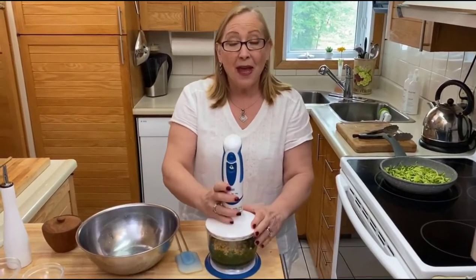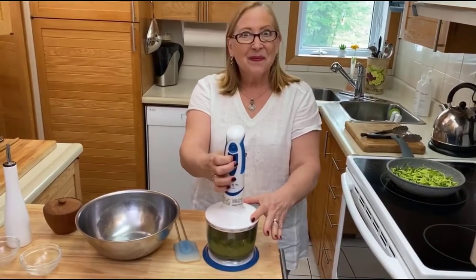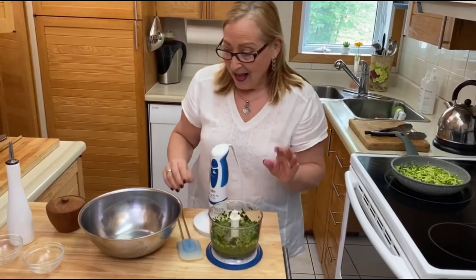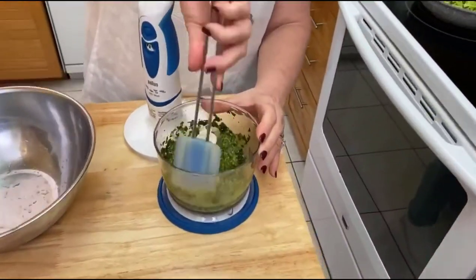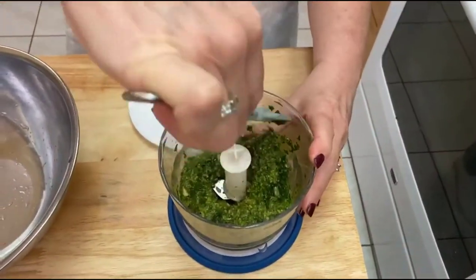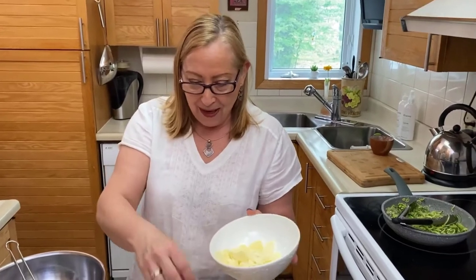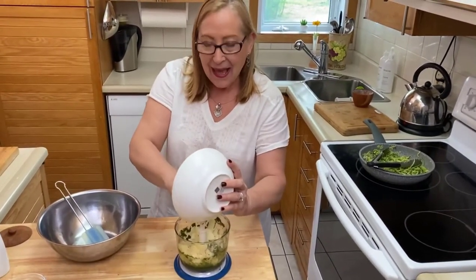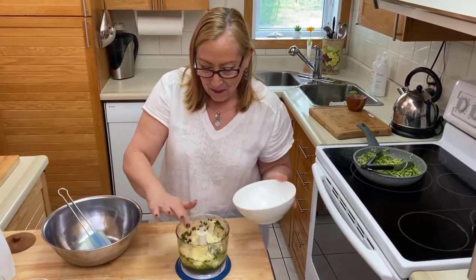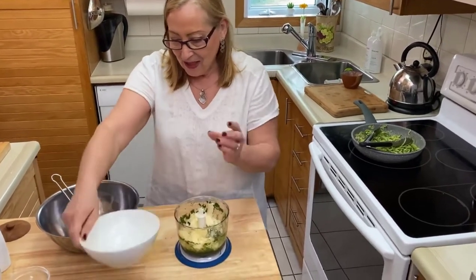We're gonna mix this all together. Perfect — I'm just gonna push it all down, make sure I don't waste anything. And to finish it off we add some parmesan cheese — I have about half a cup of parmesan cheese. All in, and then our pesto will be finished.